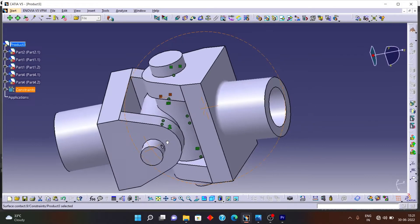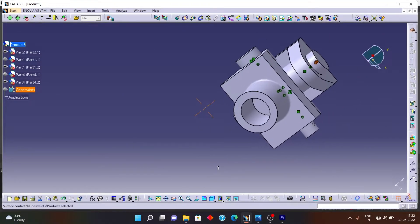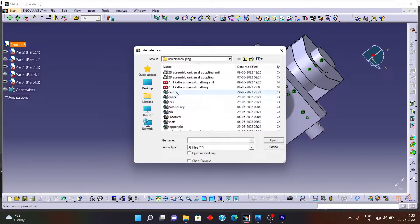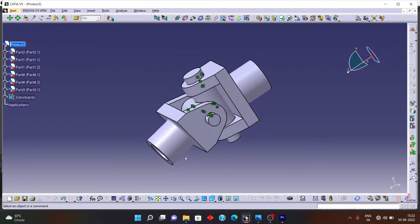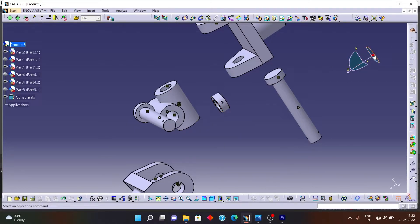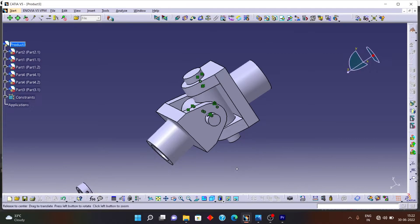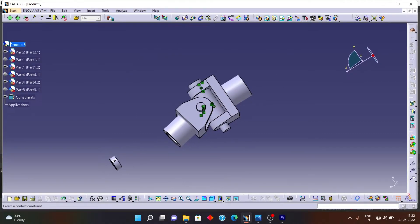Now next is the bush, or collar. I want collars on this pin and this pin. Let's insert the collar — click Existing Component and select the collar. The collar is hidden somewhere in this assembly, so I need to explode the assembly to find it. Click Display, then the Explode option. You can see the collar here — drag it outside, then update the drawing.